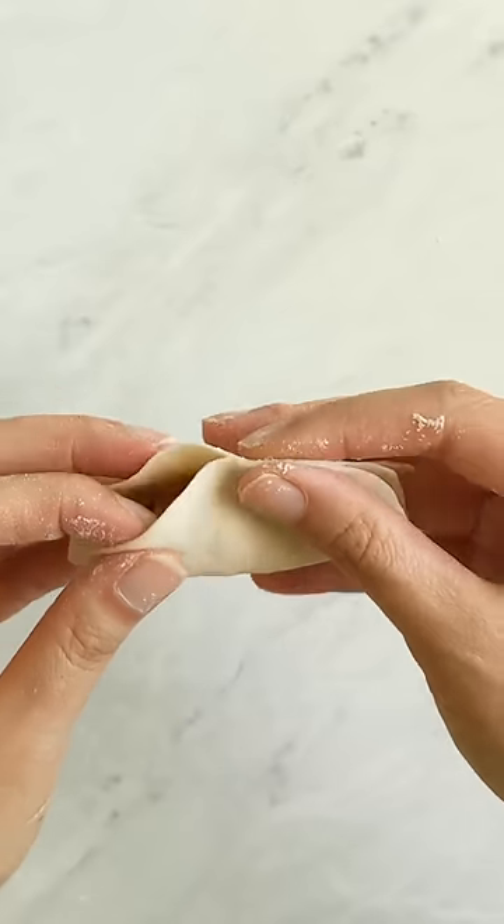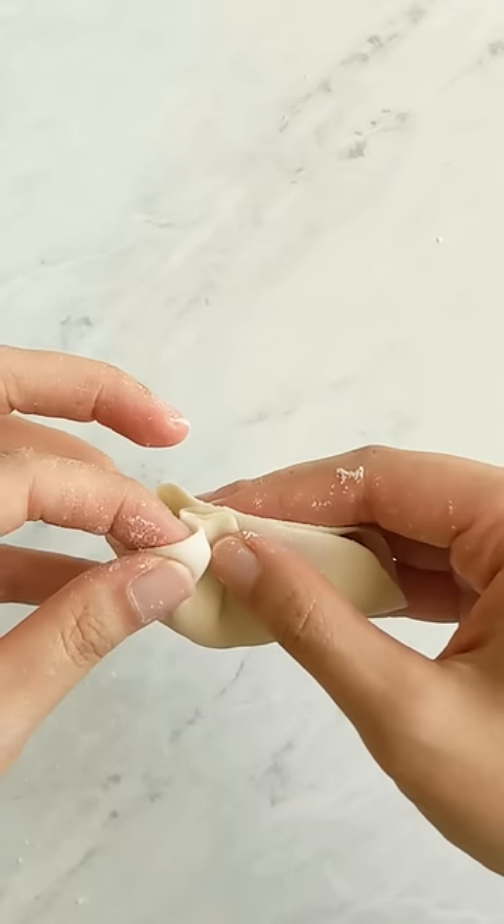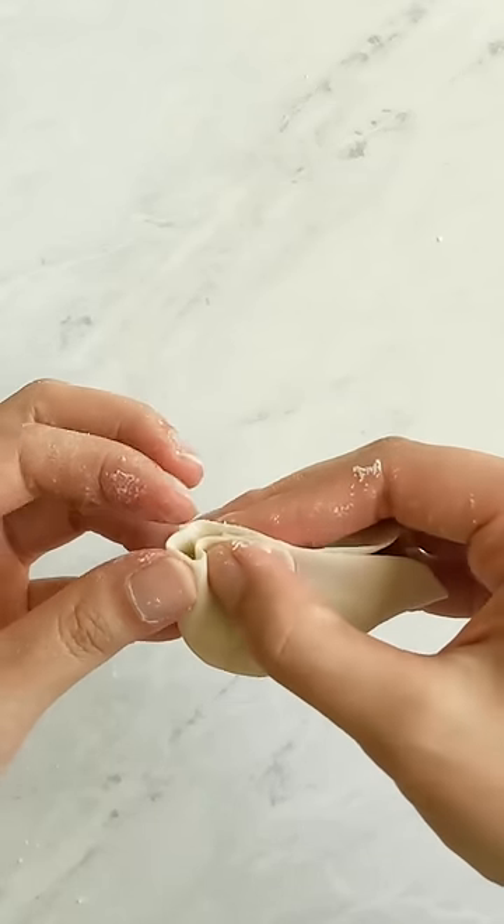These dumpling wrappers are particularly good for making potstickers or any other type of pan-fried dumpling, like gyoza.